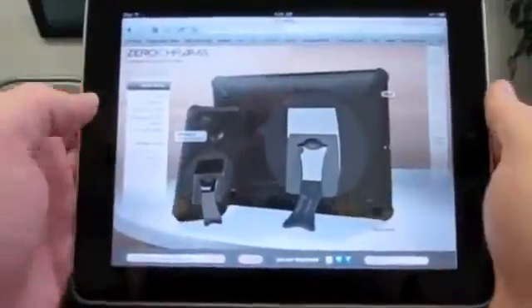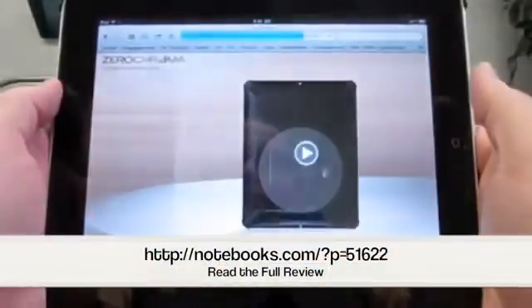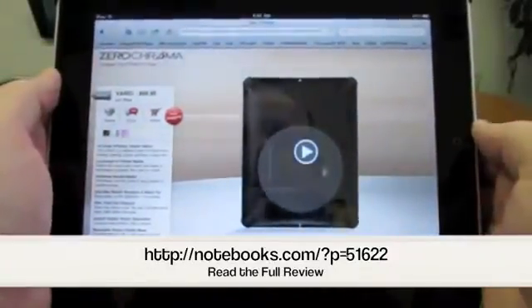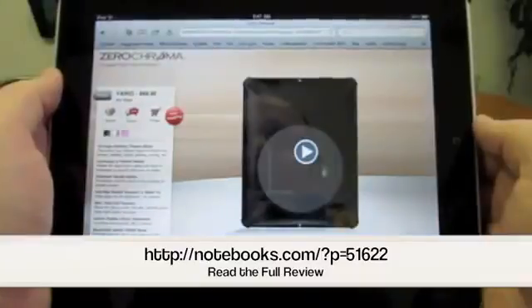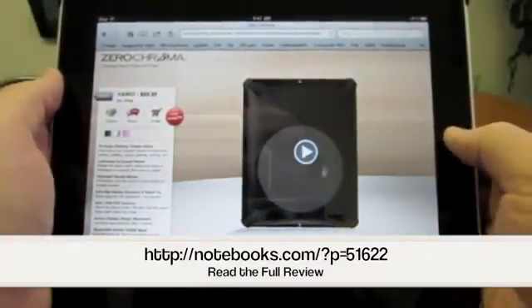The Teatro is about $45. And the Vario for iPad is $70. You can check them out at zerochroma.com. This has been Kevin Purcell for Notebooks.com. Thank you for watching.